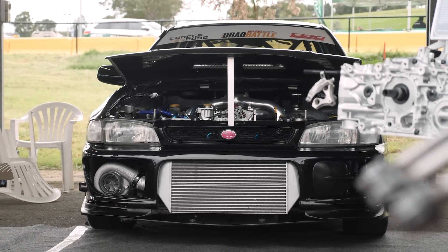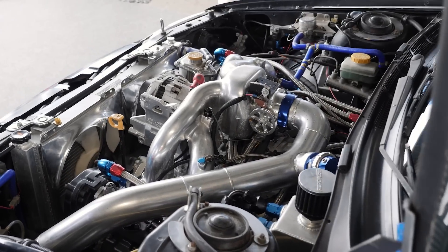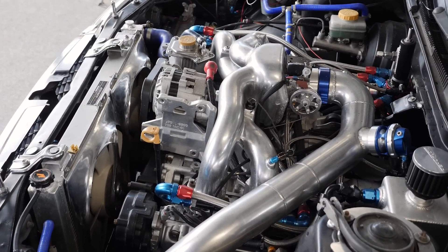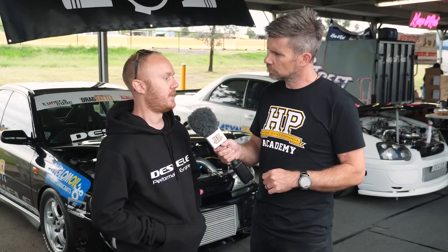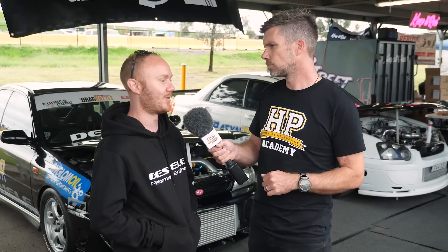Lee's drag car has run 8.8 seconds at 161 miles per hour. The engine combination is an EJ25 block, fully closed deck, with a 40mm head stud conversion. They run a 2-litre 75mm stroke crank, giving approximately 2.34 litres displacement. A longer rod was fitted to help harmonics, which worked significantly better than expected. The engine has gone to 10,300 RPM with a steel rod quite a number of times and is still going, with very good oil pressure and head sealing holding up perfectly.